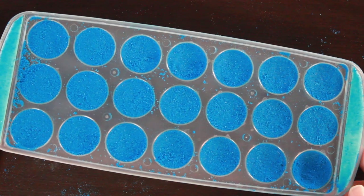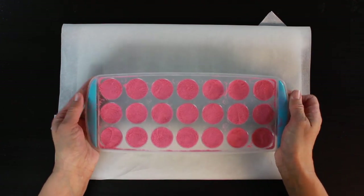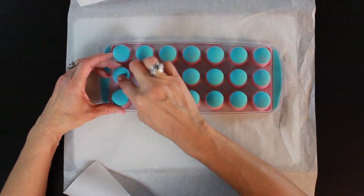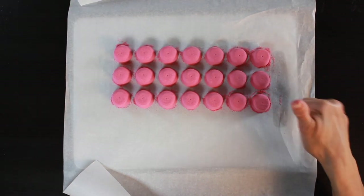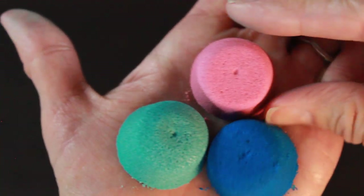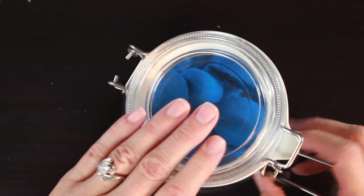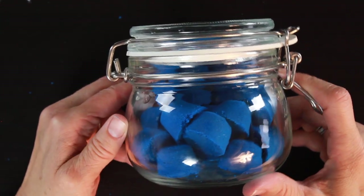Set that aside — these dry pretty quickly, sometimes in a couple of hours, but I normally like to leave them overnight so they're nice and dry. Then flip them out of the mold: this mold works really well because you can press them right out. And there we have our bath bomb embeds! All of the recipes for each type of embed will be listed below, along with links for where to purchase everything. To store these, put them in an airtight container, and they're ready to use whenever you're making bath bombs. I just store mine in a nice little flip-top jar.